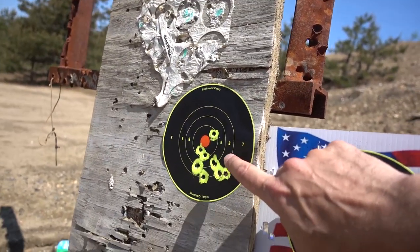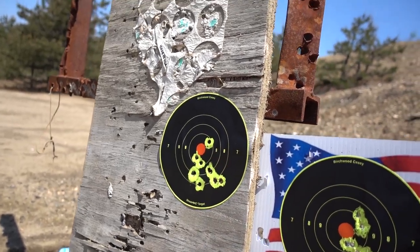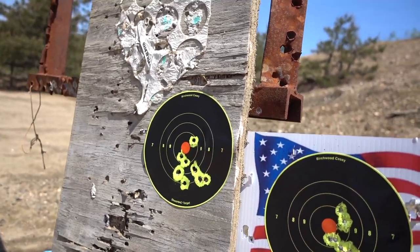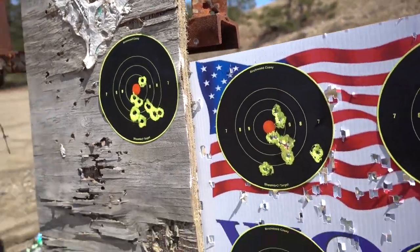This was my first sighting-in group — I was just checking if the scope held zero after all the work I did on it. Look what it did right out of the box. It was shooting just a little low because I had it set for 100 yards. What I'm going to do now is shoot two more 100-yard groups and see if I can get it tighter than this. I'll leave this one up.